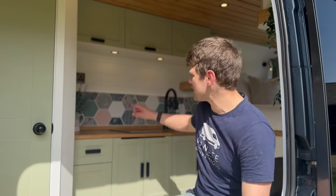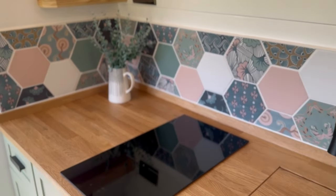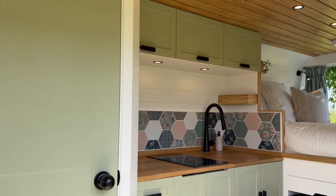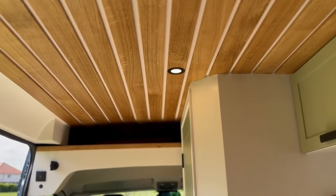The first thing the customers chose for their inspirational mood board was these hexagonal tiles. They're in a sage green and dusky pink colour, and that's related to the rest of the van. We've gone for a nice sage green on all the door fronts, and coupled that with an oak worktop and oak ceiling, which is a really nice pairing.